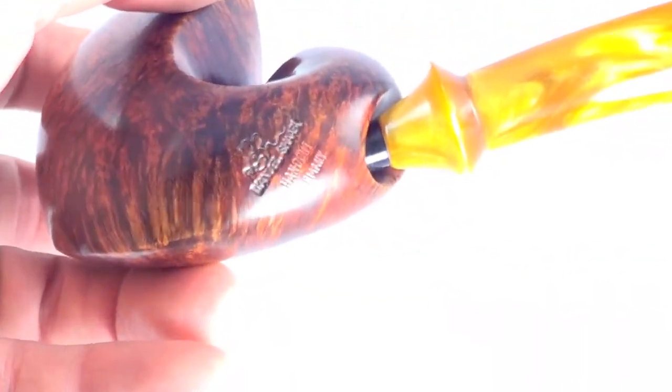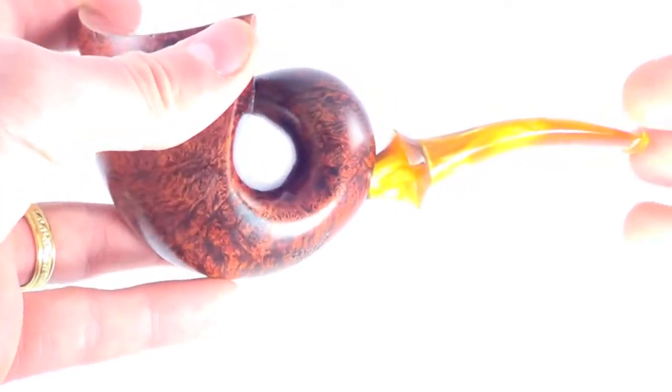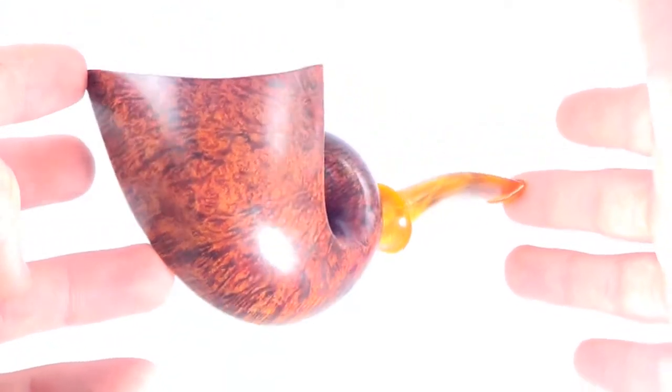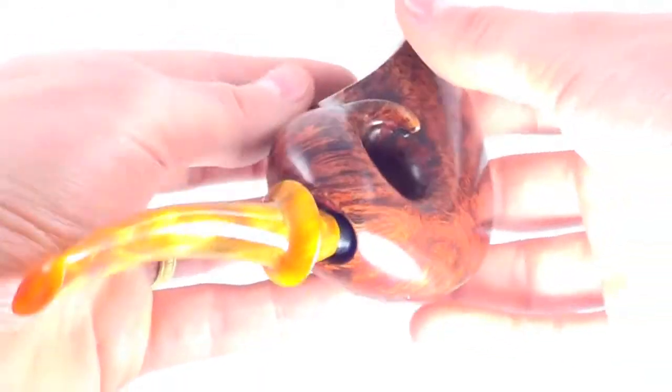Just a beautiful, high-grade freehand pipe from Manuel Xabi — saturated and beautiful bird's eye grain. An absolutely amazing pipe, ready to be enjoyed by its next owner.